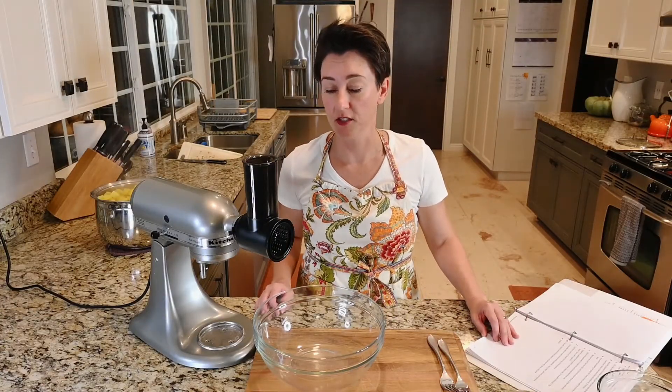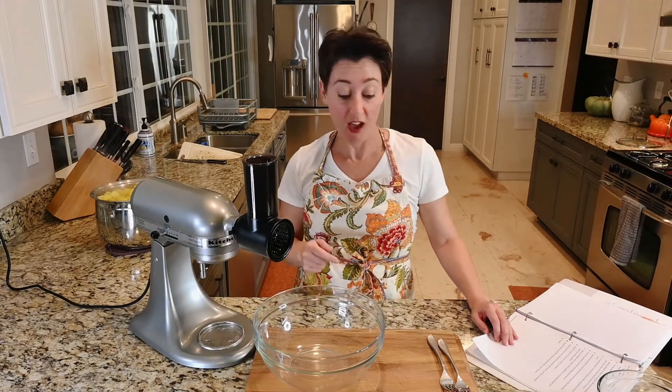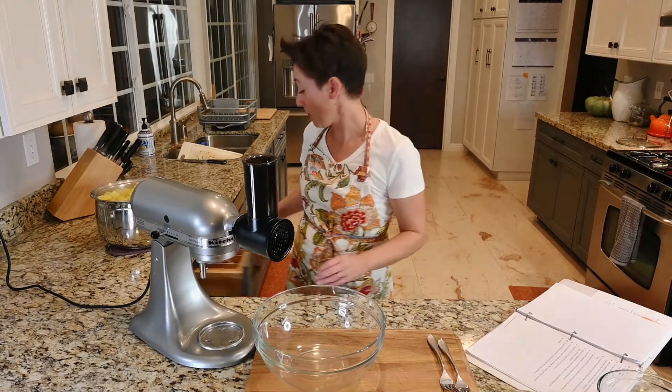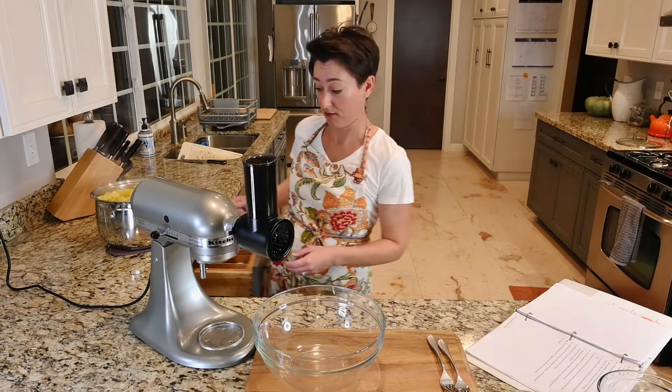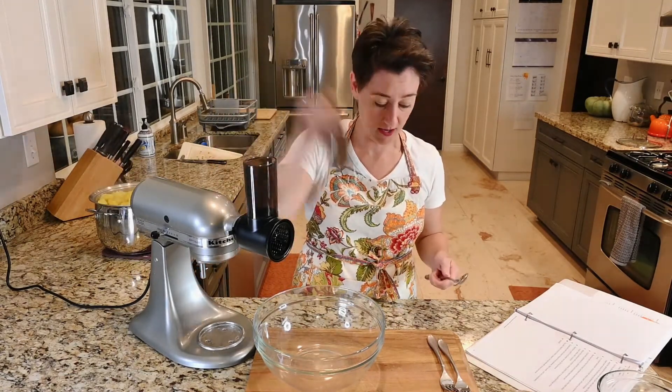That sounds like a nightmare. So I googled and they said you could just shred them really finely. I have this attachment that goes on my mixer that will do that for me. I'm going to do that because it sounds easier than shoving it through a sieve by hand.